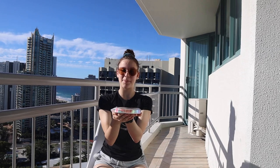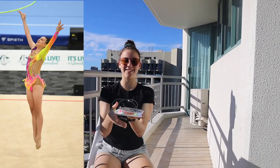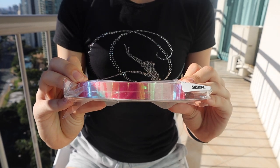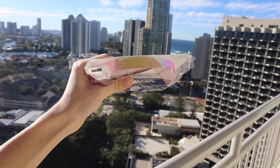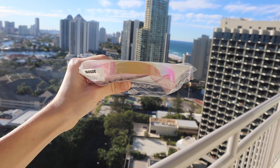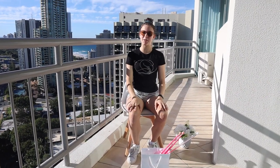The next thing goes with my hoop — it is this really nice pink holographic tape that will match my leotard. As you can see, it is Sasaki, like my hoop, and I think it would look really wonderful when it's on.